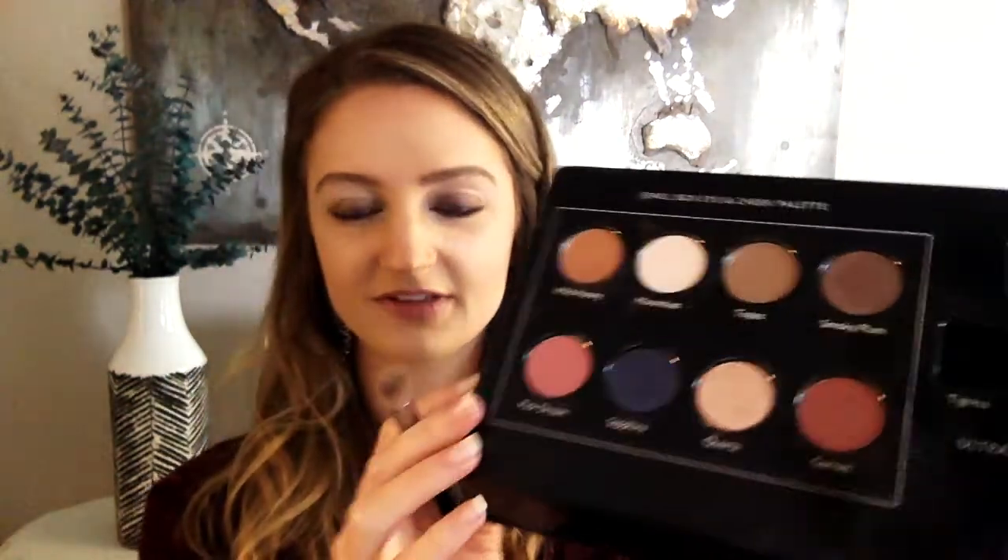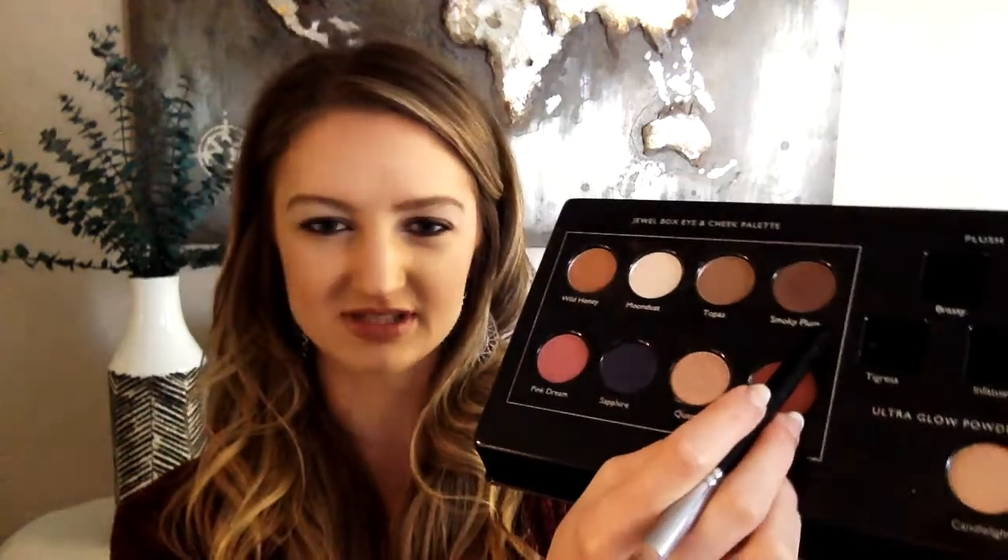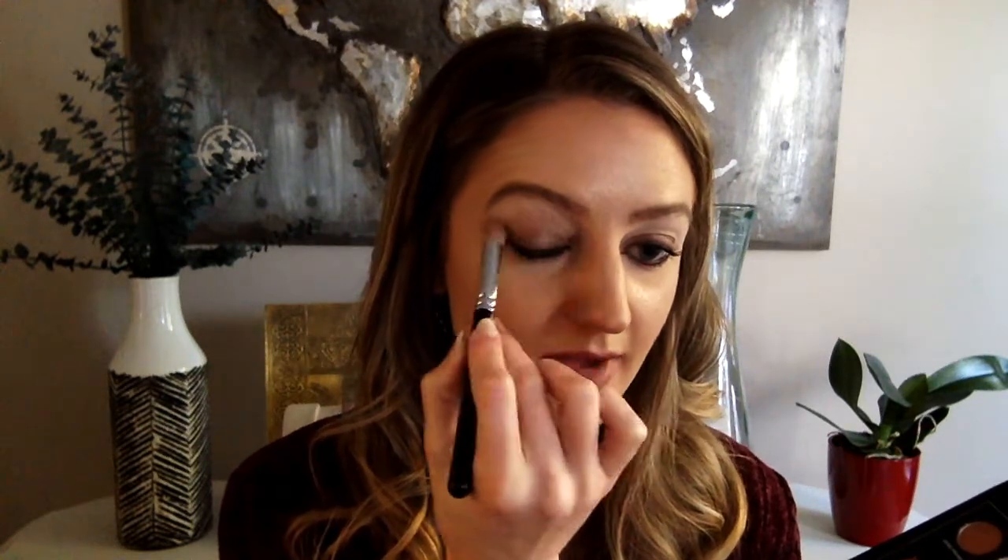Take your time with your darker shades and be precise, because if you mess it up it's hard to erase. Taking another face eight brush, I'm picking up a little bit of the topaz — a soft warm brown — as my transition shade in the upper crease. I'm sweeping that back and forth in kind of a windshield wiper motion. Then I'll do the smoky plum, which has a lot more purple to it.